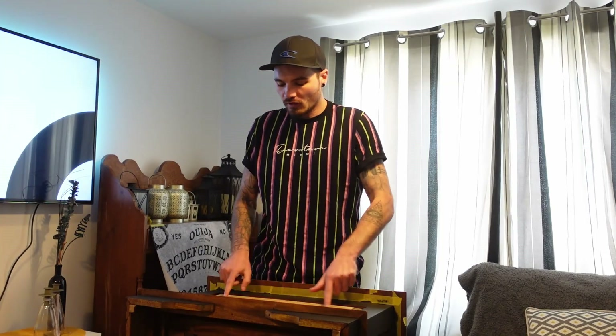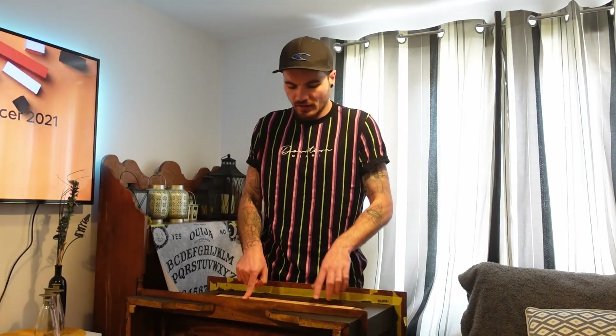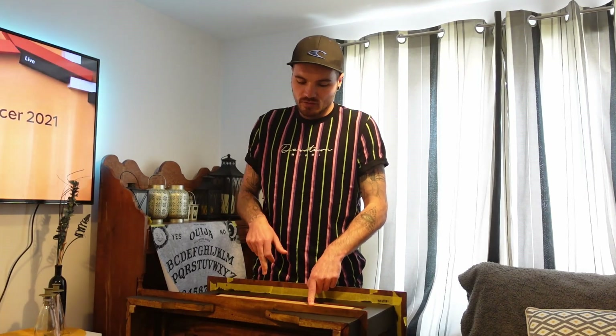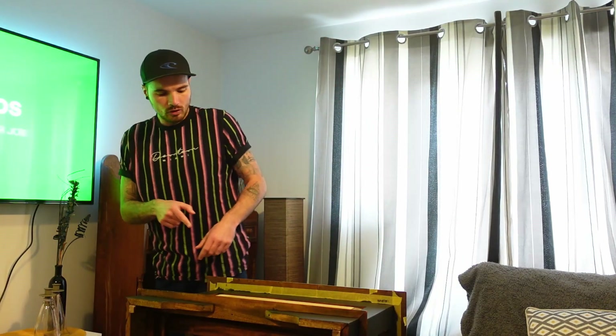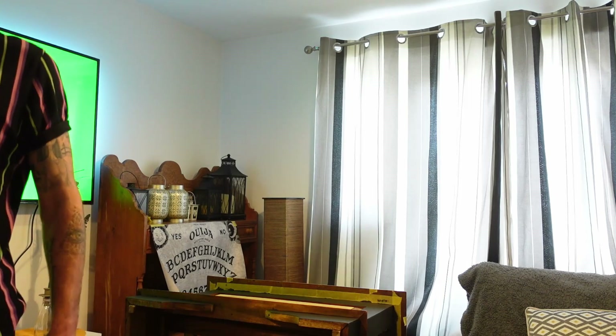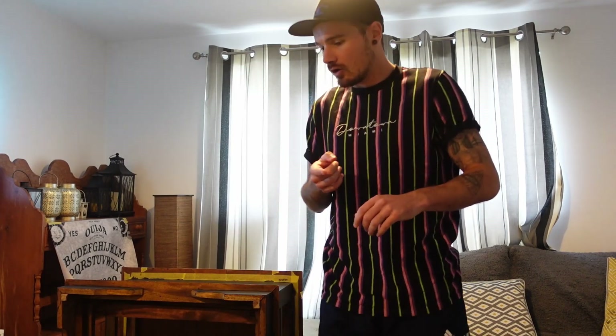Okay guys, so the top is pretty much done now. We just need to varnish it. On the sides, I've just free-handed some words — on one side I put 'play me' and on the other side I put 'free us'. I've just free-handed them on with a pen tool because I want it to look like they've been scratched in. The solder and iron is warm so I'm literally just going to carve it in. I want it to look like someone's scratched it in, so hopefully it works out.